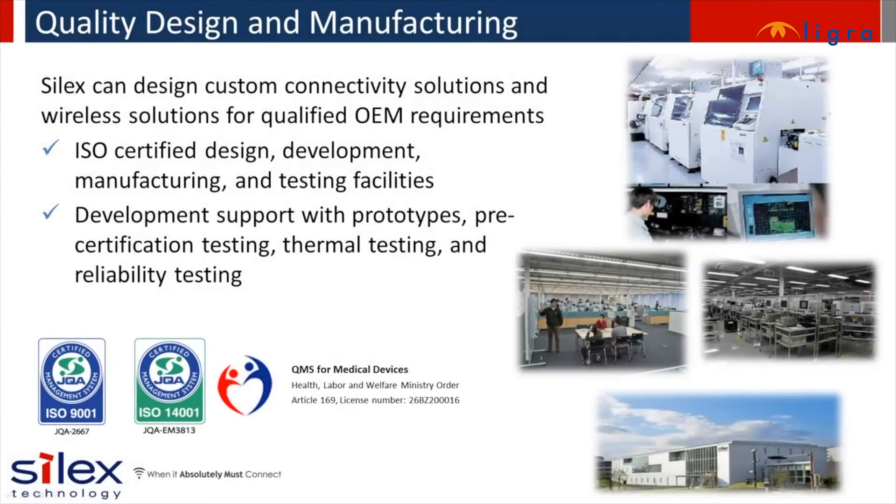With relentless attention to quality, Silex designs, develops, and manufactures reliable products in our ISO approved facility in Japan. We can design custom connectivity solutions for OEMs, device manufacturers, and system integrators. Our engineering and production facilities are co-located, enabling efficient and quality production on multiple SMT factory lines.